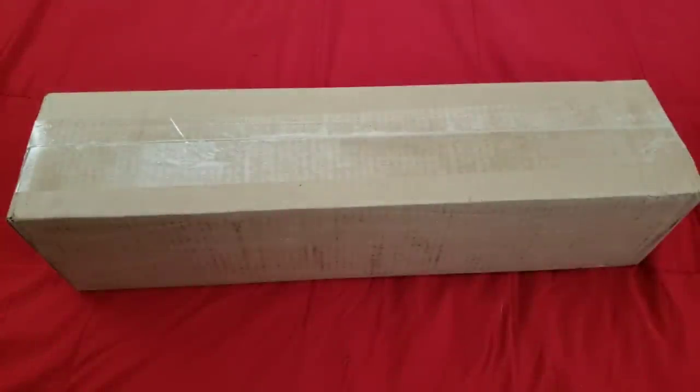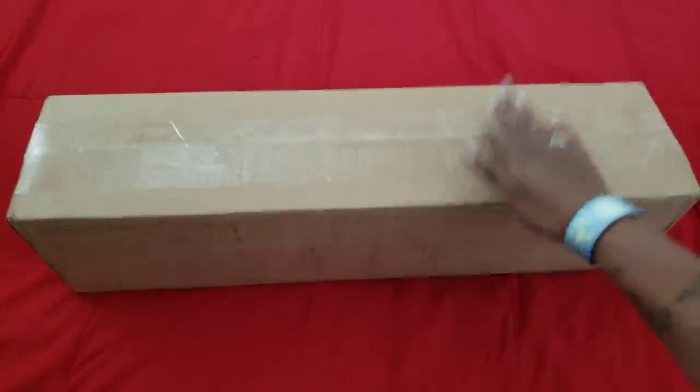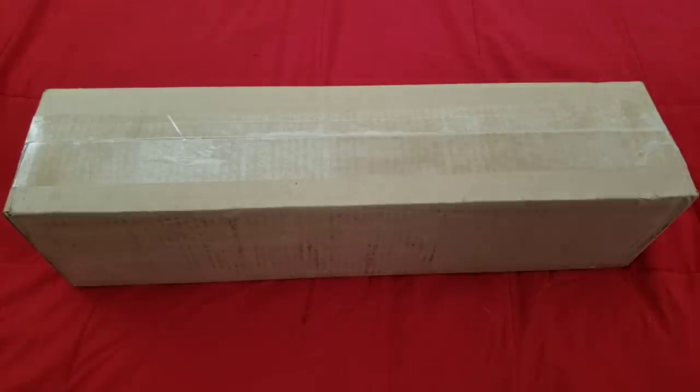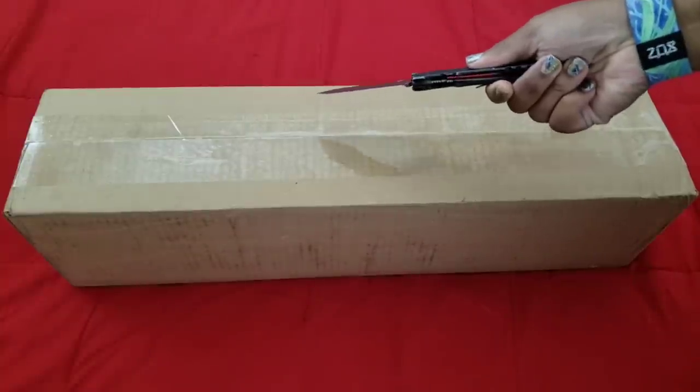Hello everyone, welcome back to the channel — Miss Crocheting Coffee here. Today we have a sneak peek, and thank you to Diamond Art Club for providing us with this sneak peek. We're gonna do some moving magic and get into this box.